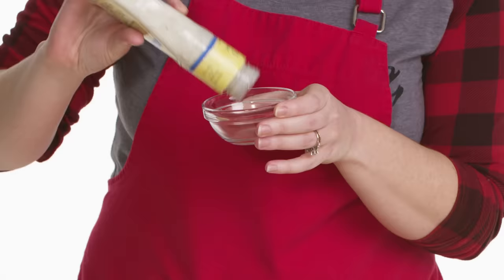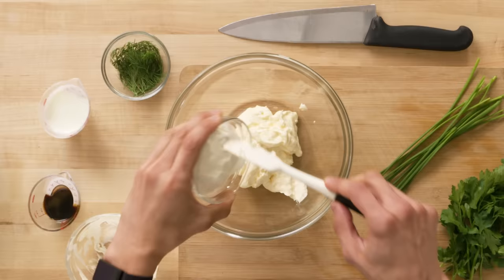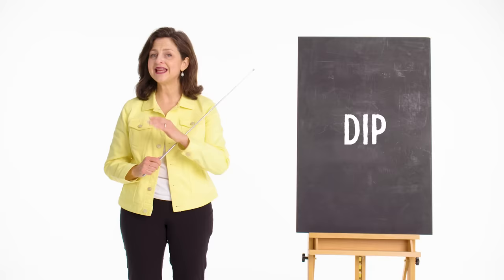Emily dipped her buffalo wings in traditional blue cheese dressing, which adds a nice pungent note to balance the spice and acidic flavors in her sauce. Daniel made his own ranch dressing — a combination of herbs with a base of mayonnaise and sour cream. Mayonnaise is an emulsion of phospholipids from egg yolks, vinegar, and oil, and is an excellent base for holding the herbs he added.